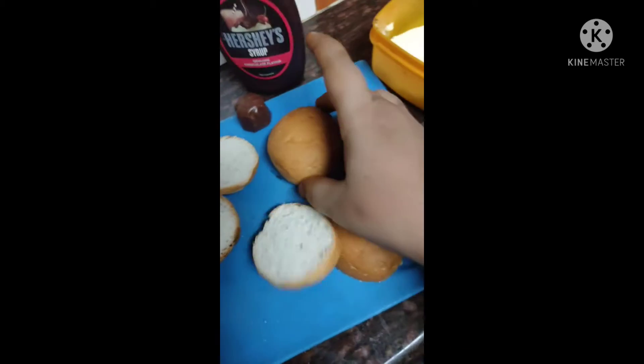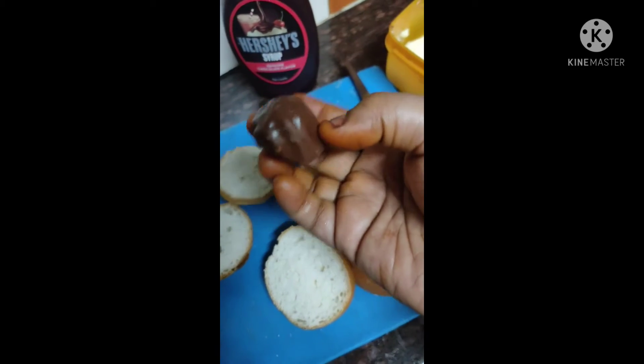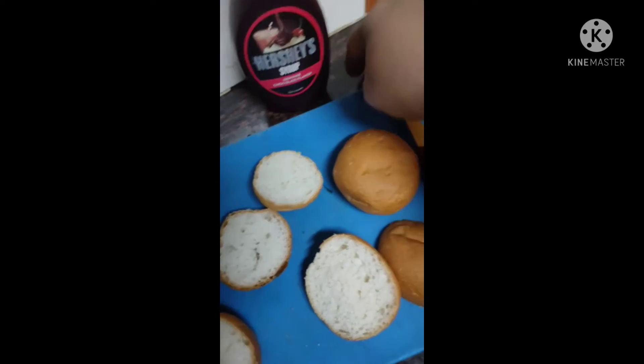I will pack it. After the first time, 4 minutes, 1 minute chocolate pour, 2 minutes, 1 cup of syrup, 1 cup of syrup, 1 cup of sugar.